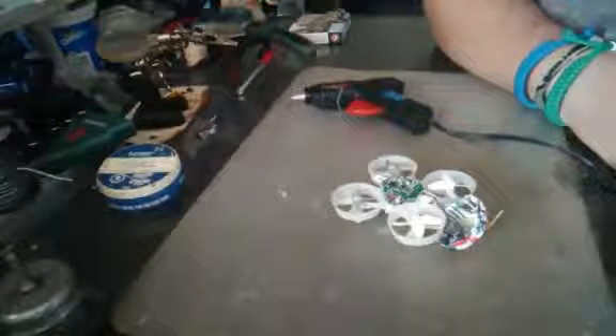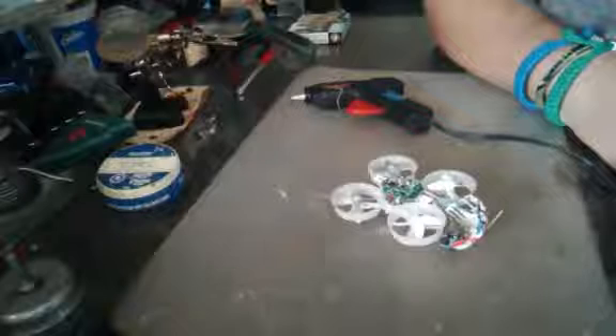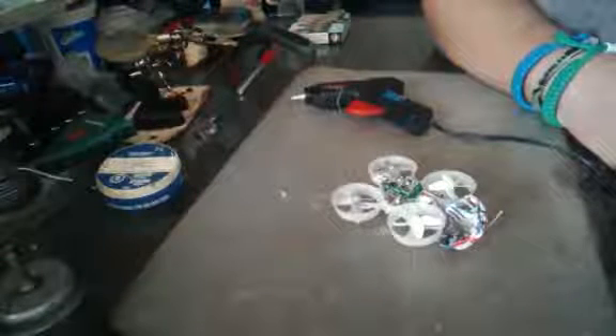There it is everyone — crystal replaced, the broken wire that was in it is gone. Now it should bind. From here it's a matter of going to the FlySky and making sure it binds. Thanks for watching everyone. Turn the FlySky on — bam! Solid lights, and we have lift off. I love it when a solder job works out fine. Thank you.